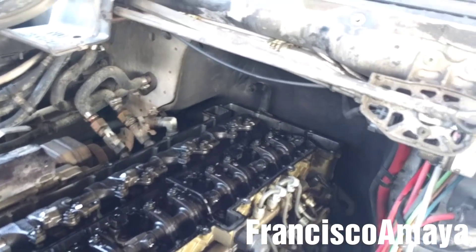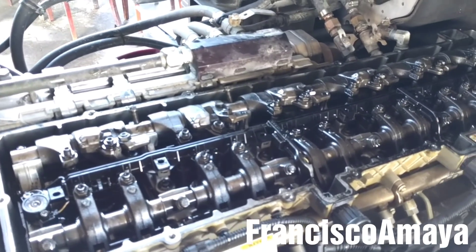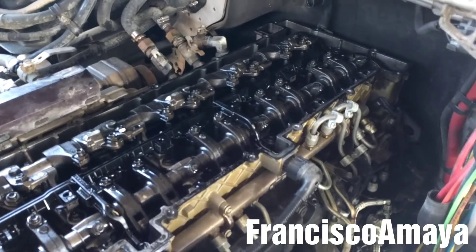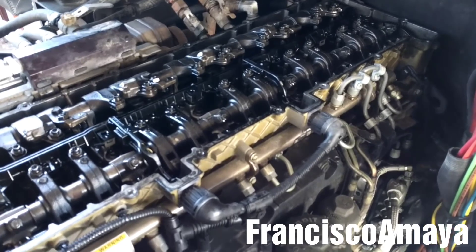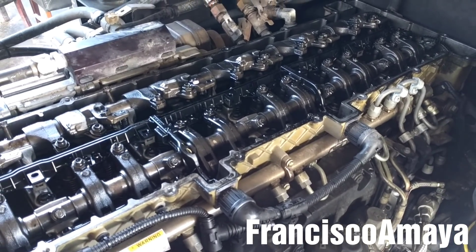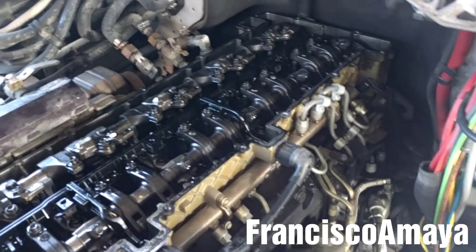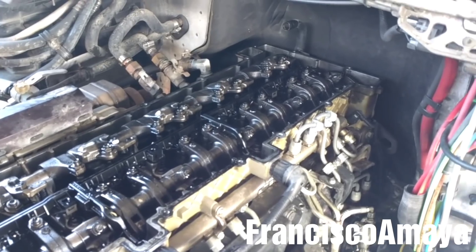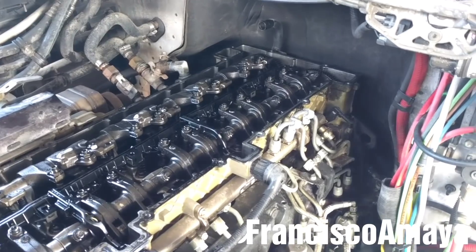Hello everybody! Today I'm going to show you how to replace a cam housing seal. If you see my other video you know the reason why I'm replacing the cam seal, but if you want more details you can check my video in the description below. The cam housing oil leak is a very common leak on DD15 engines. You can find it in almost any DD15 engine no matter the year.